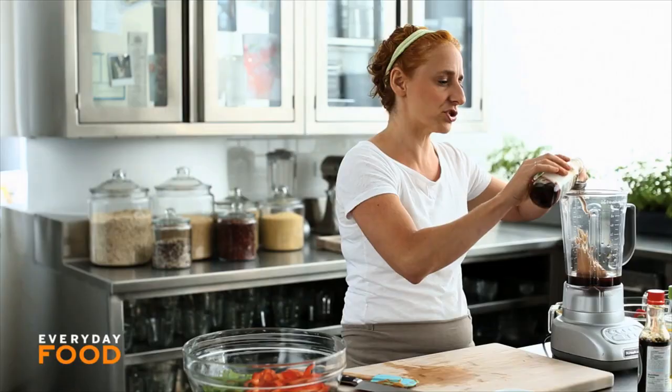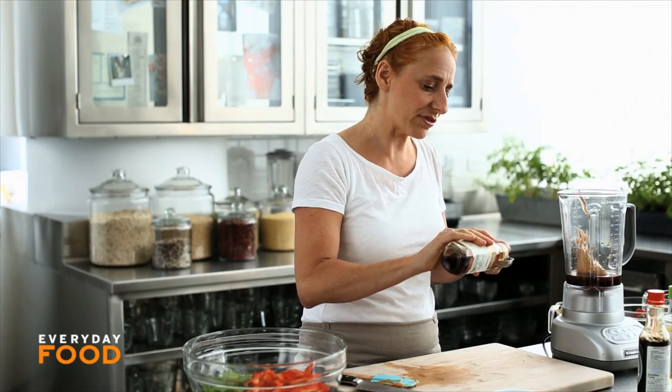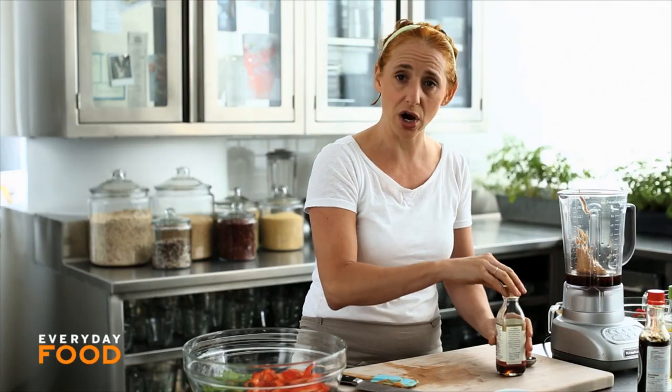Two tablespoons of toasted sesame oil. There are actually two main kinds: the toasted, which is this really flavorful sesame oil mostly used for flavoring things, and then the untoasted, which is used for cooking. So in dishes like this, make sure you get the toasted. It usually comes in a small jar, and you should definitely keep it refrigerated.